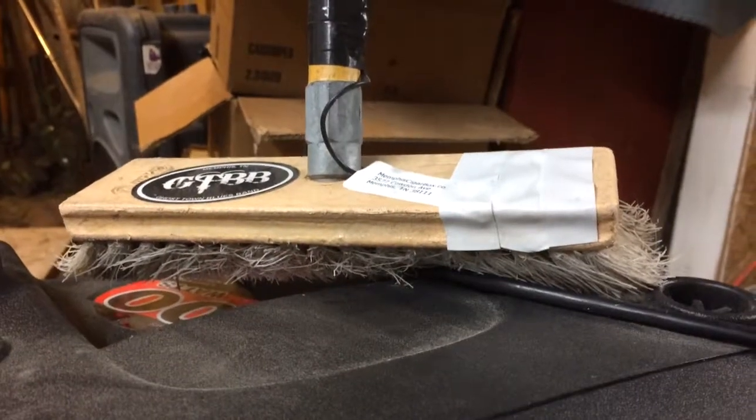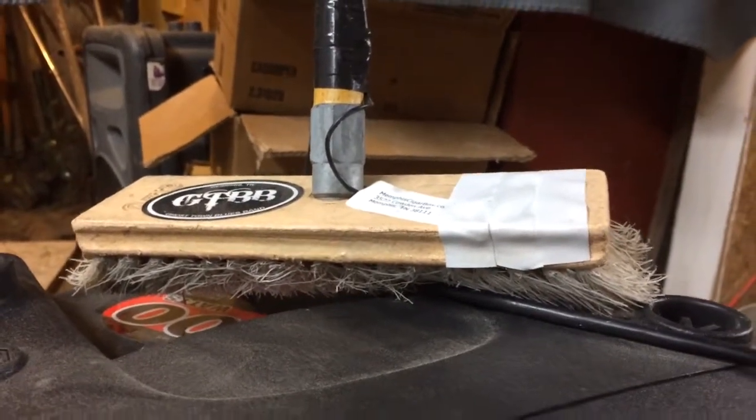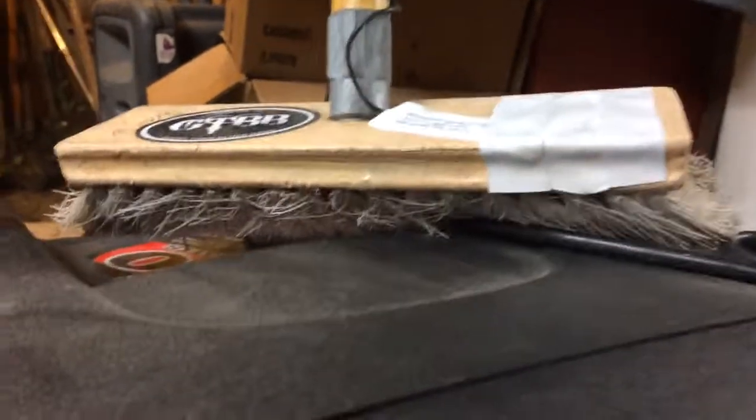Here's a closer look at the electric analog broomstick. I had to bring it in for some repairs.